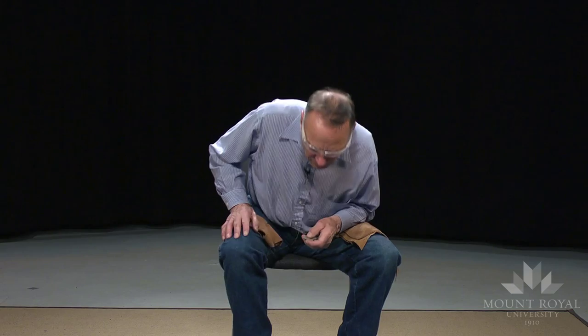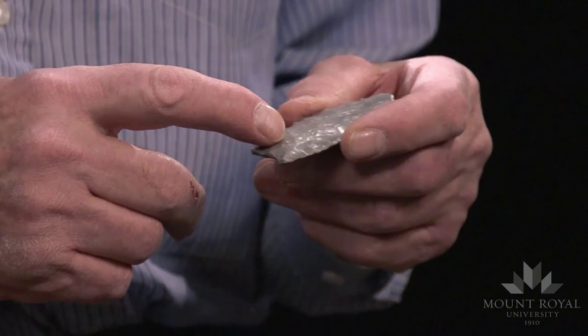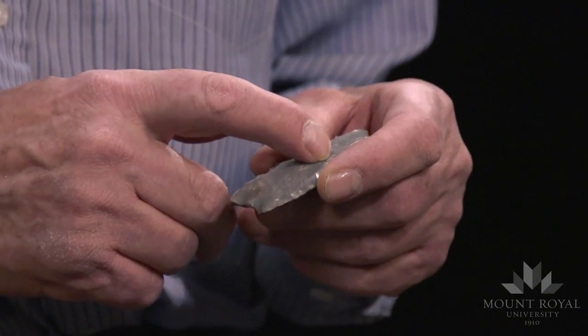Not all Folsom points were fluted — it's a very risky process. Sometimes you find Folsom points with only one side fluted. And sometimes when you're at sites that are far from a good source of stone material, like the Midland site in southwestern Texas, where you have just poor quality material, the Folsom people did not flute just a few of their points.